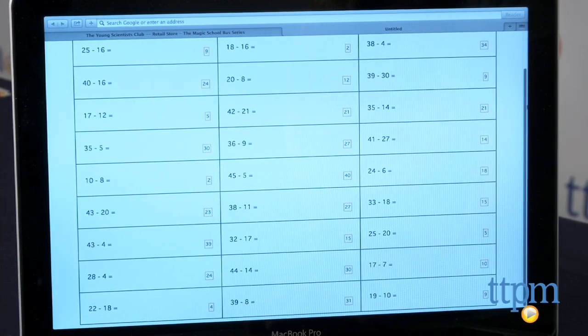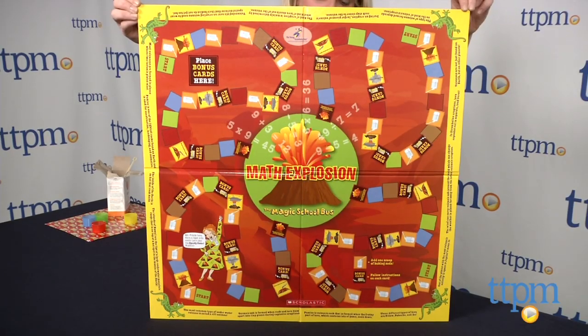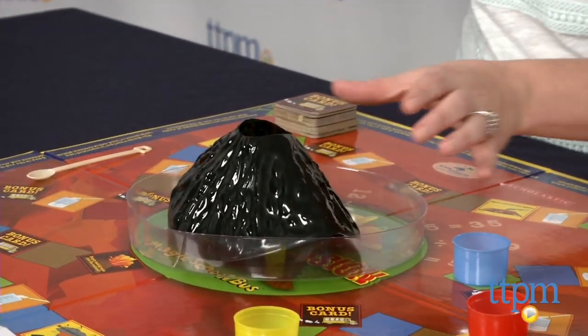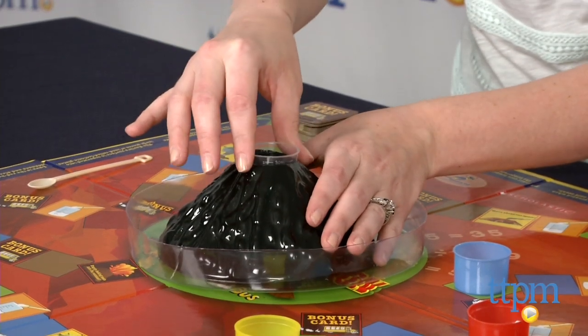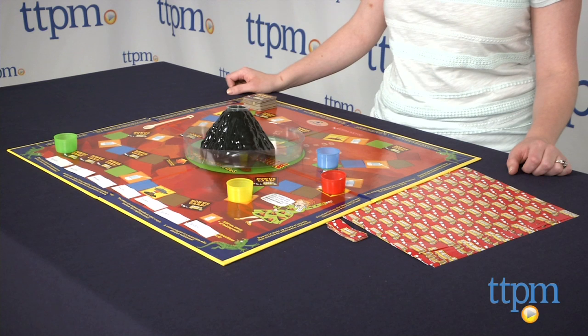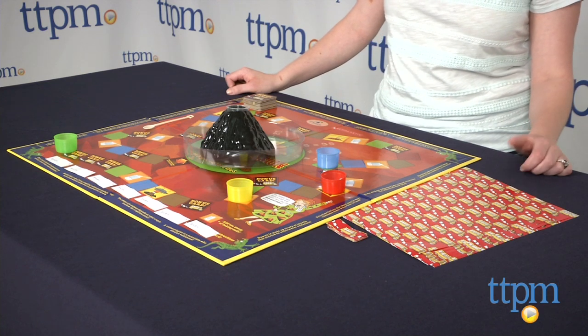The double-sided game board lets you play either a speedy game or extended game. Either way, set up the game board by placing the volcano in the bowl and the bowl in the middle of the game board. Add 10 milliliters of vinegar to a measuring cup and place the cup in the top of the volcano. You're also going to want to put some baking soda and a measuring spoon in a separate bowl, which is not included.